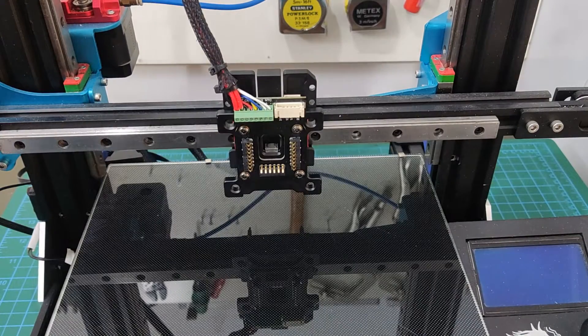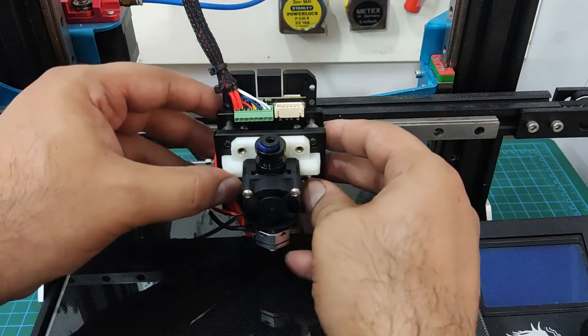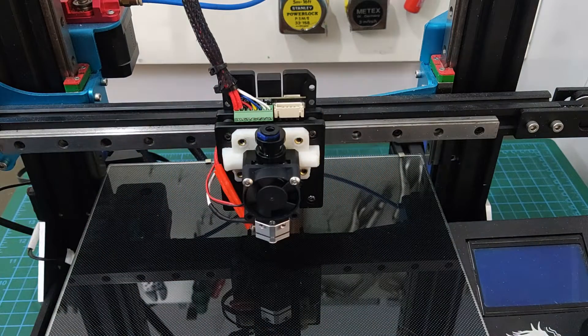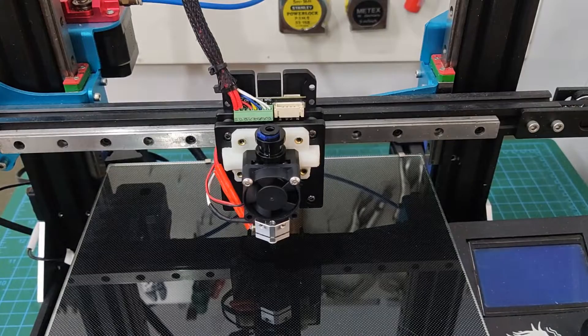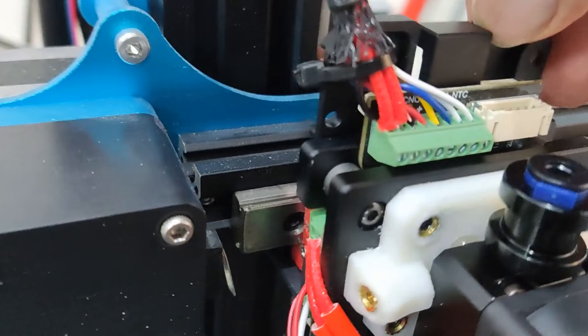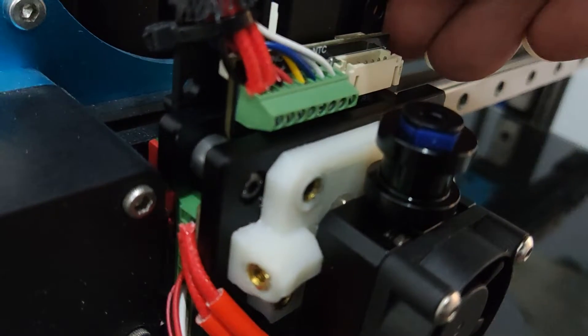Pay special attention to the polarity of the fans — the thermistor and heater cartridge don't have a polarity so they are more forgiving. The last thing you want is your board to blow up, and unfortunately I speak from experience. With that you have finished most of the work. You will probably need to adjust your end stop positions, but there is no loss in print area.